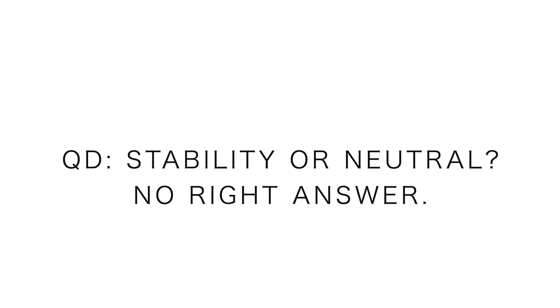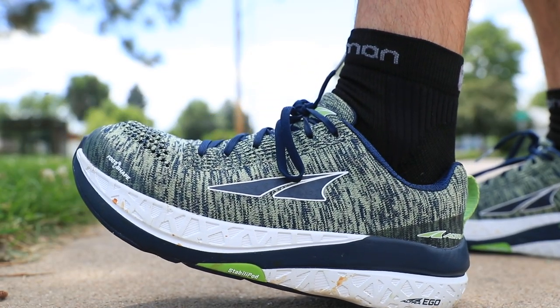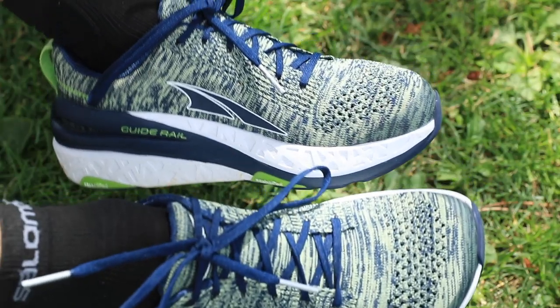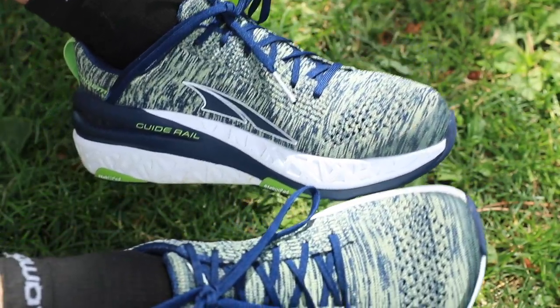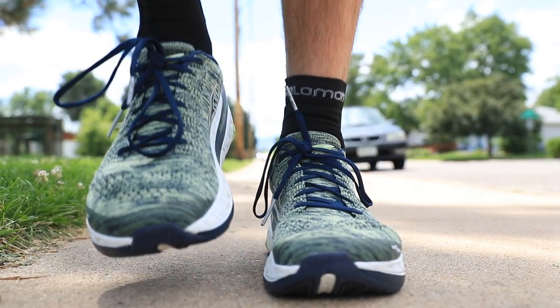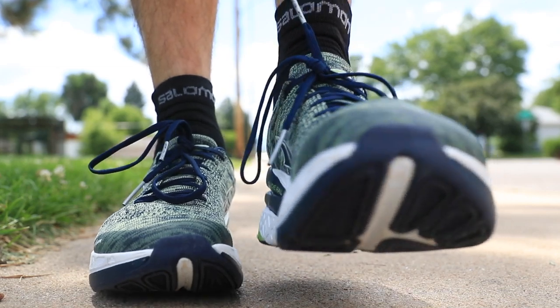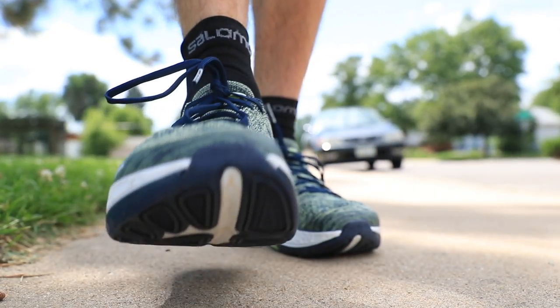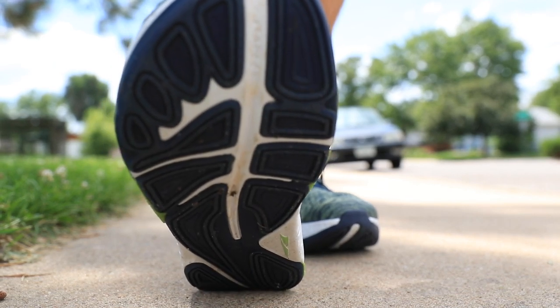Just one word down below — stability or neutral. And if you want to explain why, that's fair too. This is important for me to hear because I'm guessing a lot of you will be neutral, but I also want to know if there's, say, 40% who enjoy stability running shoes. I want to give you an opportunity to share your thoughts on stability running shoes moving forward on this YouTube channel.